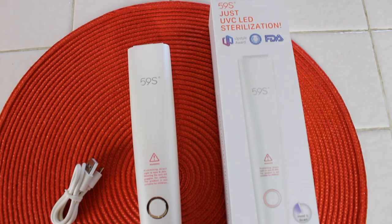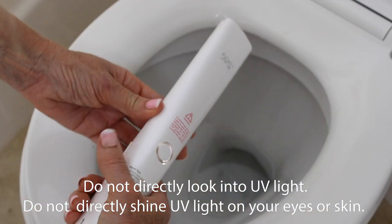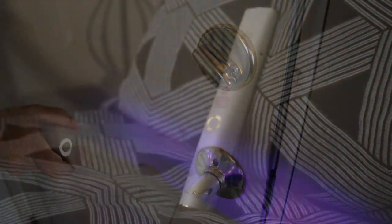This video is sponsored by 59S Just UVC LED Sterilization. It's this wand, because this is going to sterilize my new environments as our world opens up. I will get to the specifics at the back of the video.